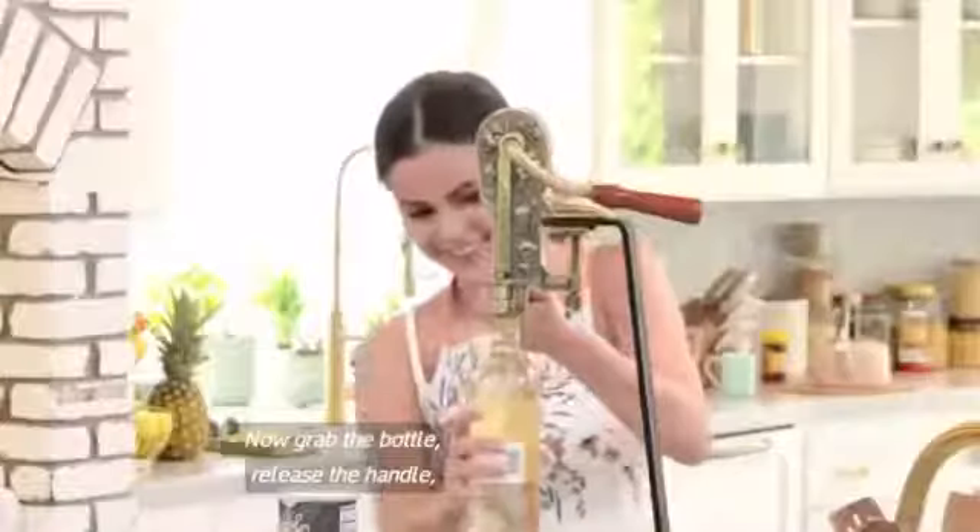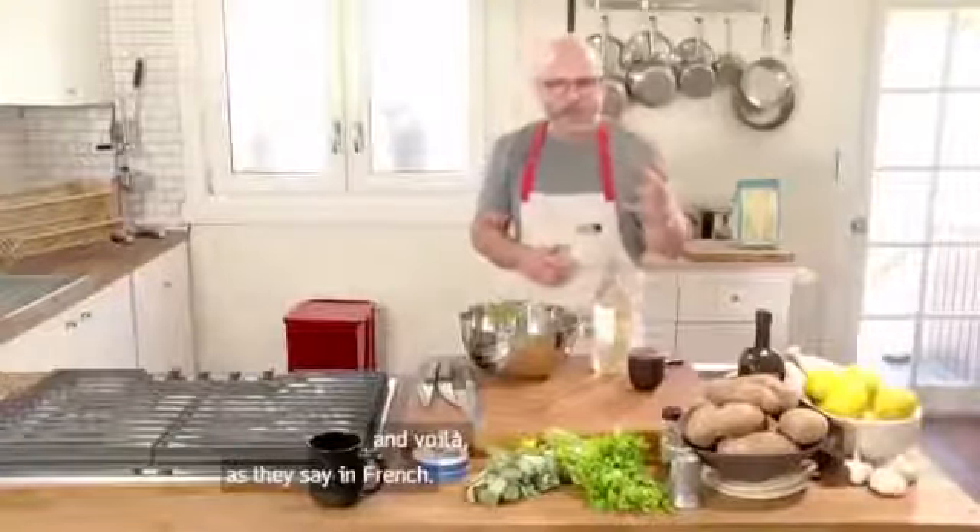I'm scared I've got a drop. Now grab the bottle, release the handle, and voila, as they say in French. No, it didn't work!